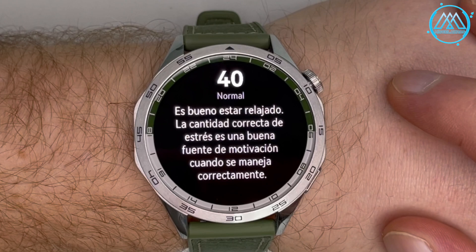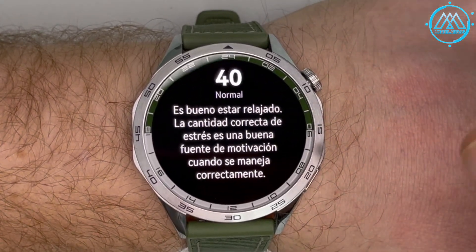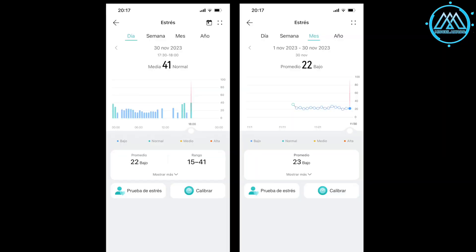The watch detected that my stress levels were increasing, which made sense given difficult months, poor sleep, and elevated heart rate from anxiety. It gives suggestions such as stretching, breathing exercises, or meditation, but what really helps is sport — which is why I went cycling in the afternoons to disconnect. The Huawei Health application shows stress levels graphically by day, week, month, and year. There are also tests designed to try to measure whether you have a degree of depression.